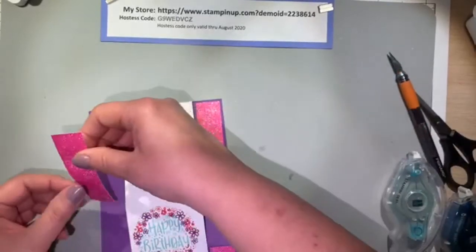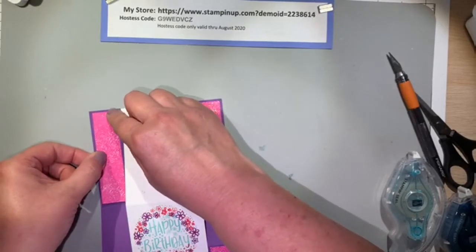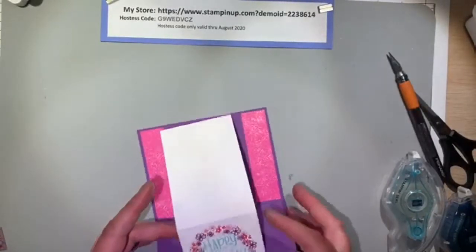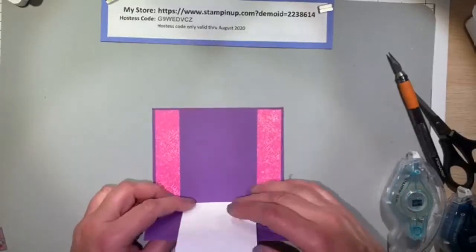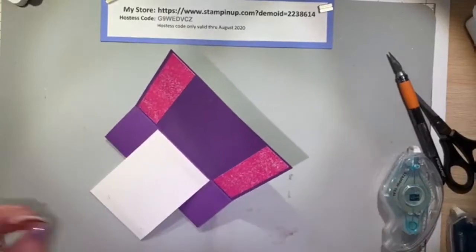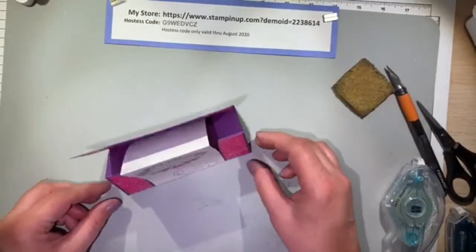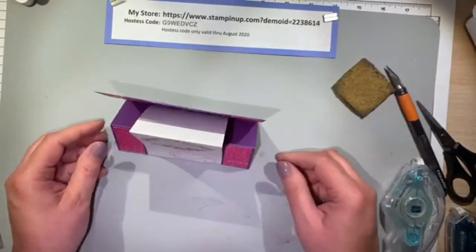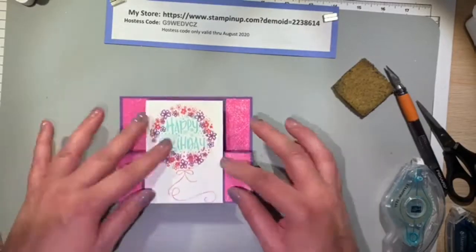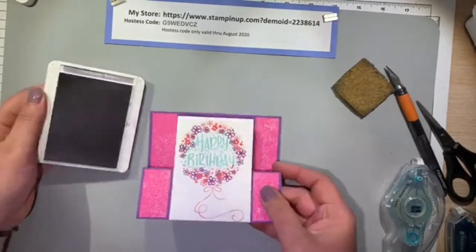Now I'm getting ready to adhere the top part of the Whisper White paper. I'm going to do one strip of that stronger-hold Stamp and Seal on the back side of the edge and adhere it to the back side of the card. I tried adhering it to the front side and it caused the back side to bend forward, so I wanted to create more of a straight up-and-down with the back lip. That's why I adhered the stamped image paper to the back of the Gorgeous Grape rather than at the small fold point.